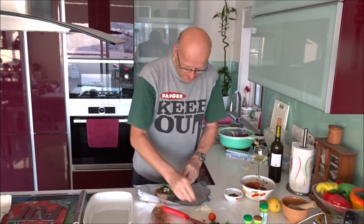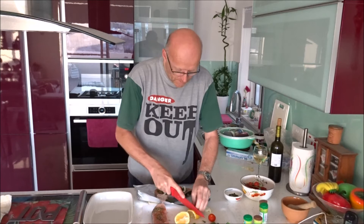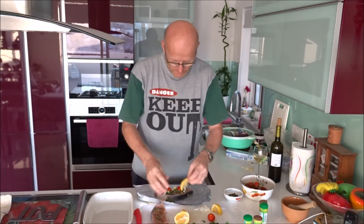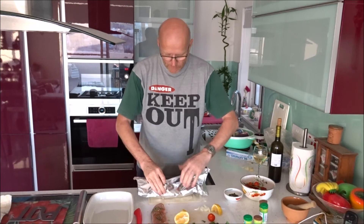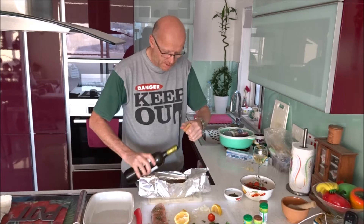We use a cherry tomato — just slice it in half. And importantly, a lemon. Put the lemon on top and make a nice envelope, crimping the sides. Put it into an oven-proof dish. I sometimes put a little bit of wine in — it helps keep the fish from drying out.